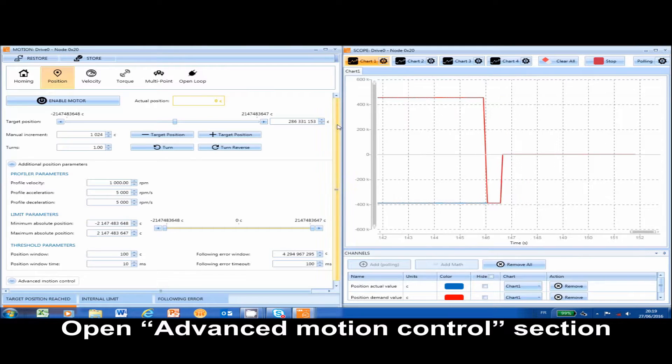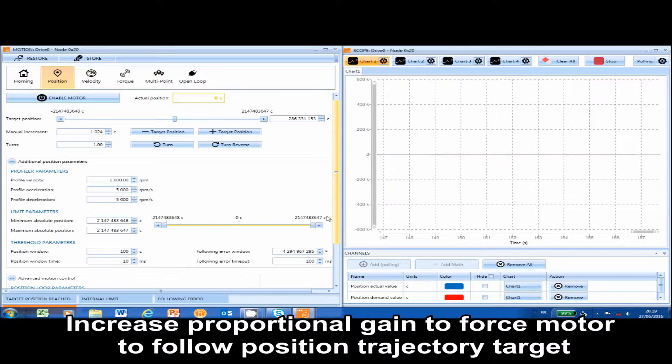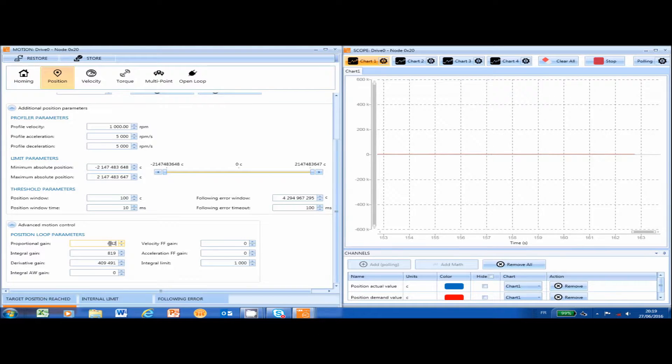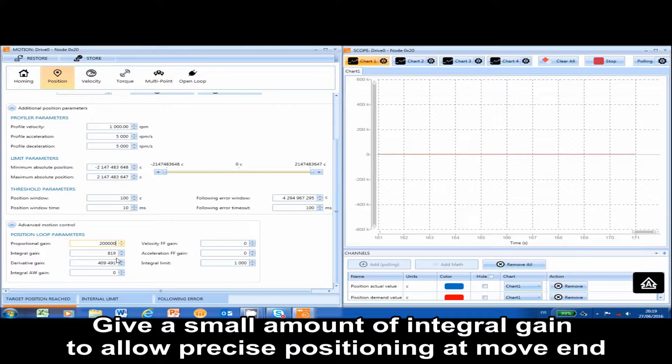Open the advanced motion control section. Increase the proportional gain to force the motor to follow the position trajectory target. Give a small amount of integral gain to allow precise positioning at the end of the movement.